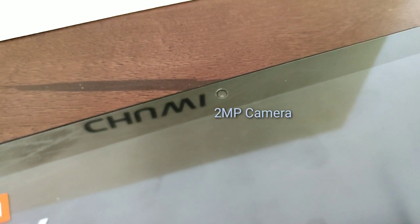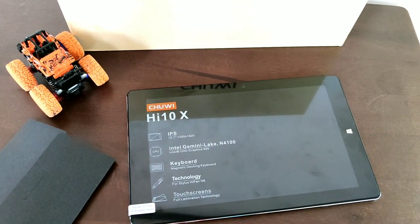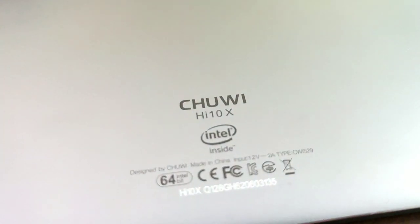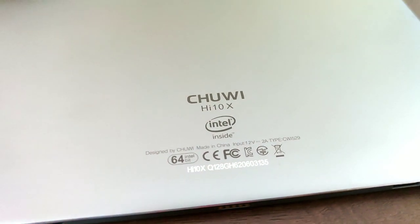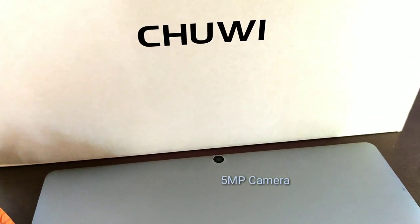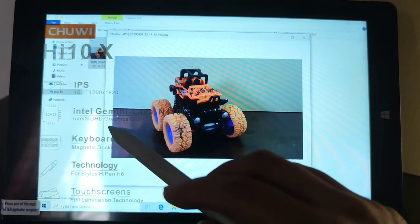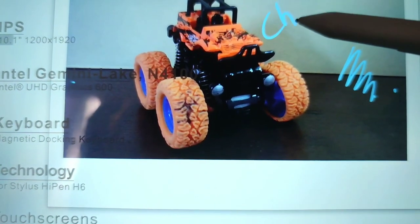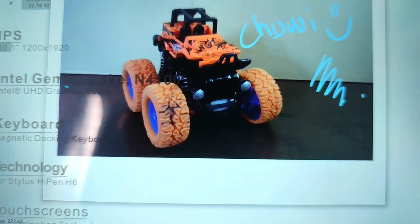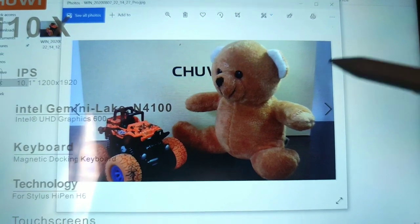We have a 2-megapixel front camera, which could be better if improved to 5 or 8 megapixels. But if you're not a selfie addict, this tablet is all good for you. On the back side we have the Chuwi HI10X — Intel inside, designed by Chuwi, made in China. On the upper case of the back is the 5-megapixel rear camera. If you're a camera addict, this tablet won't fit you, but for basic needs it's fine. The tablet still delivers vivid and bright images thanks to its FHD IPS fully laminated display with an aspect ratio suitable for both work and entertainment.